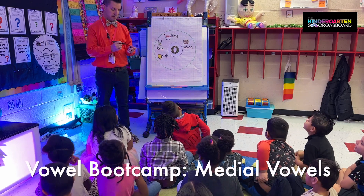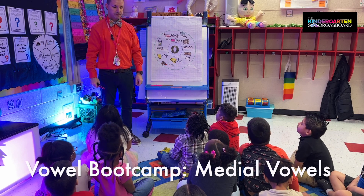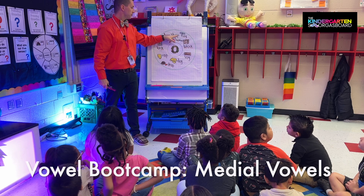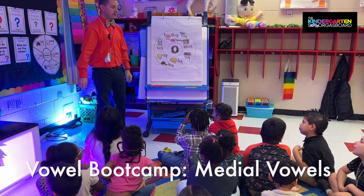What's in the middle? What's our vowel? Very good. And where was the 'uh' in all of our words? In the middle. Alright, here we go — we're going to do them quickly, so get ready. Here we go.